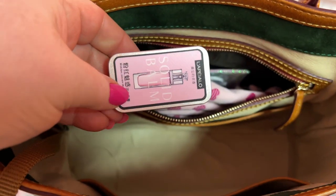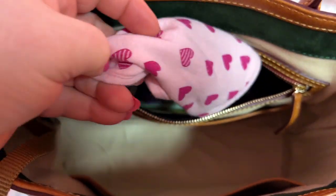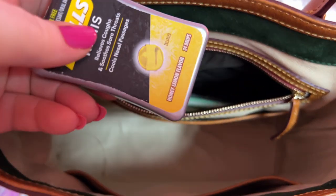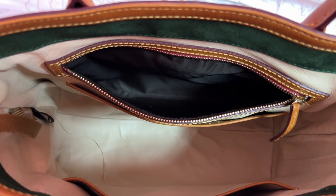In the zip pocket I have my normal stuff — my little Teami perfume balm, a mask, my nail kit, one more mask and a screen cleaner. This is a little Dooney charm, my mini balls, my gum, and this is the Dooney paperwork. That's it!